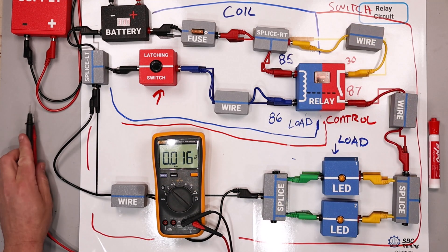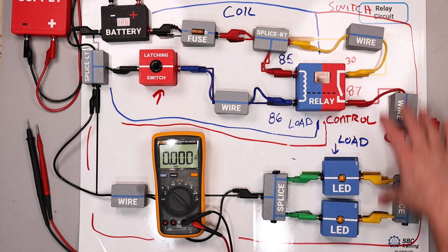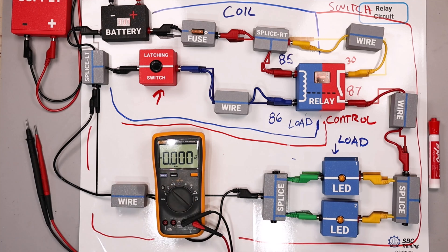So the coil itself has been set as a fault. Hopefully this helps clear up how a relay works. It's a really good way to break it down into the coil side for diagnostics and look at the switch side and diagnose it separately. While a relay has some complexity, when we break it down it makes it a lot easier to correctly diagnose. Good luck out there.